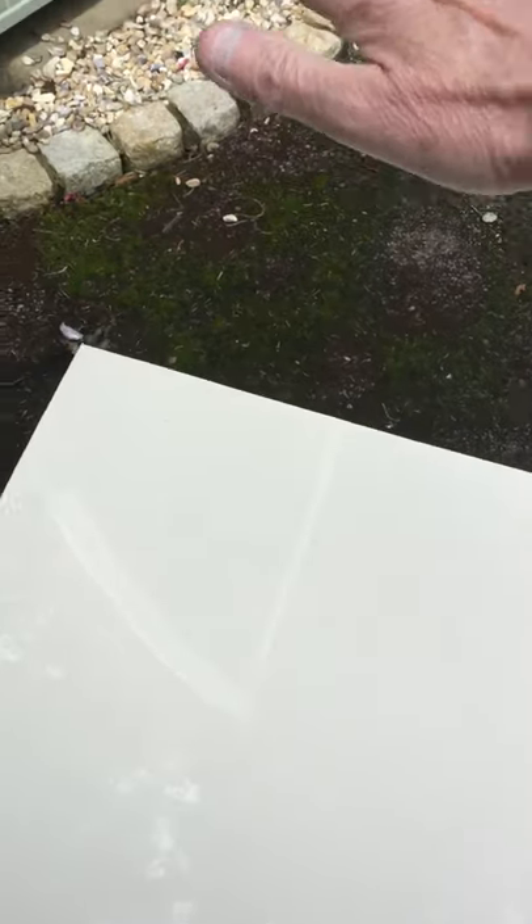Here's the bonnet the day after, just to show you how it dries. You can see it's got a good gloss — the sun is shining today. You can see my hand's reflection, that's about three to four feet away. So it's definitely good to go on that. You don't get many cars as good as that these days.